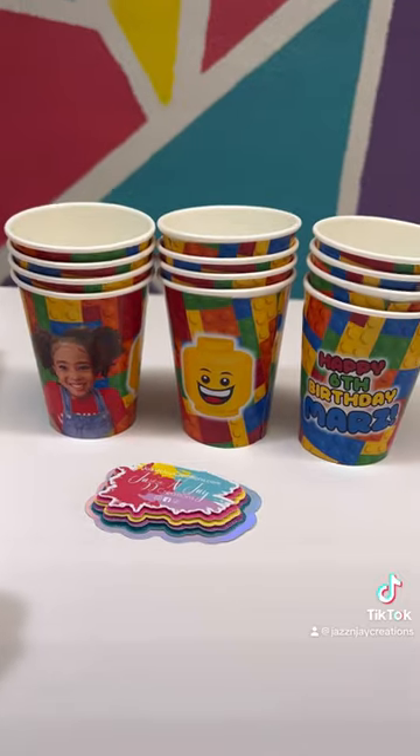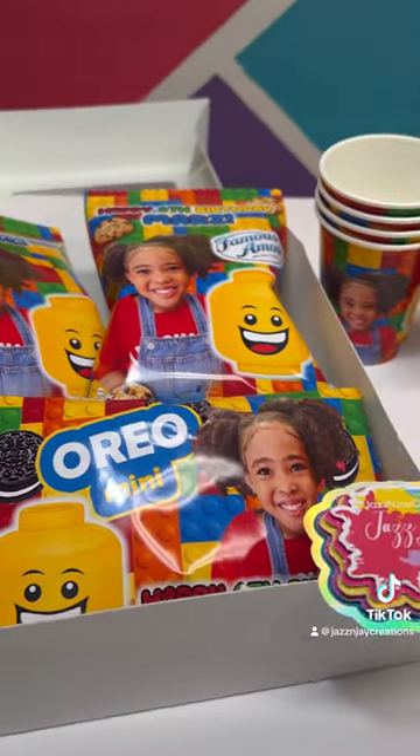This client also got a matching gift set. Any theme can be done! Link in bio!